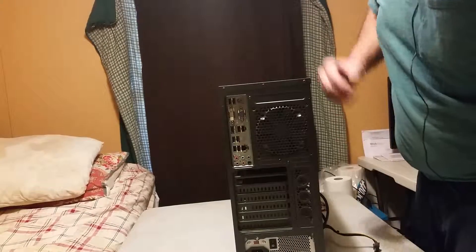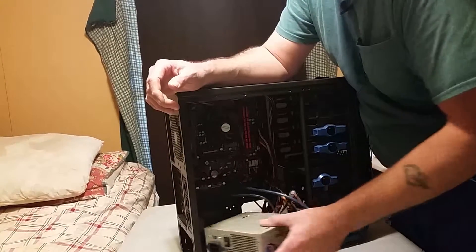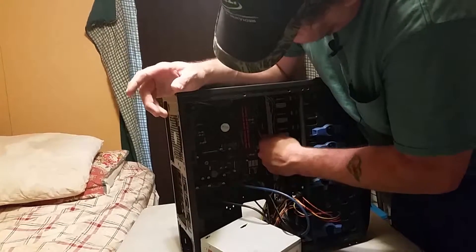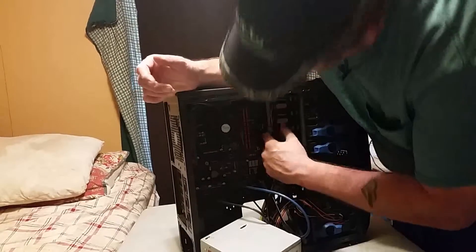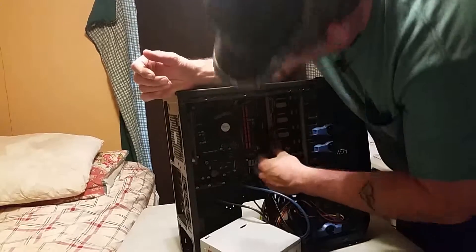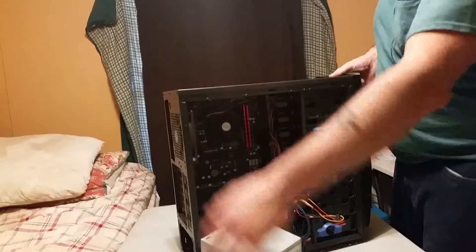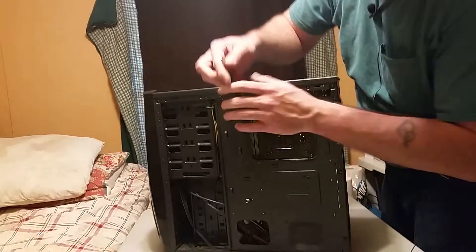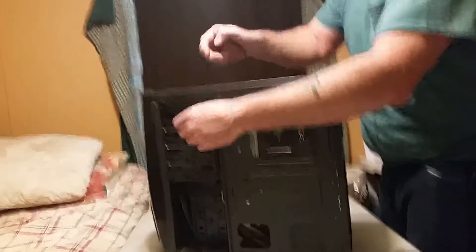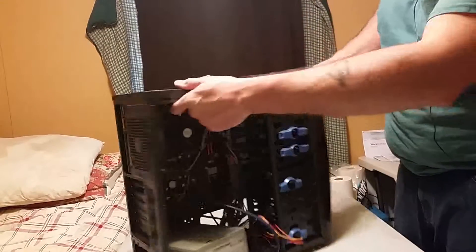There we go. The power supply is all nice and loose now. Reach up here and pull out your 24-pin connector from your motherboard — it's up there on the side — and your 4-pin motherboard connector. This is why I got the wire cutters — for that 4-pin I got wire-tied up here to the case. Cut the wire tie and throw that away.